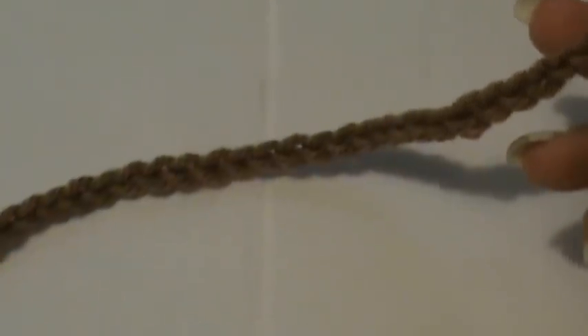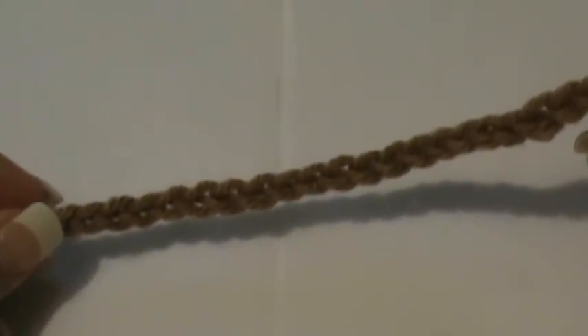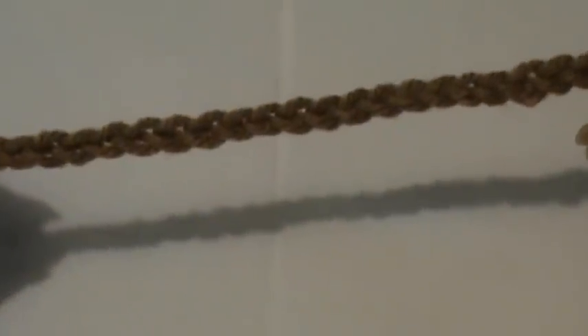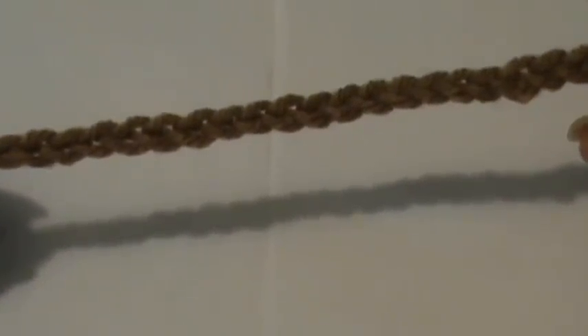So let's get started. What you'll need to do is chain 30. That's going to be multiples of 14, and then you're going to add two at the end. So you're going to have two multiples of 14 and then add two chains — that's going to give you a total of 30.